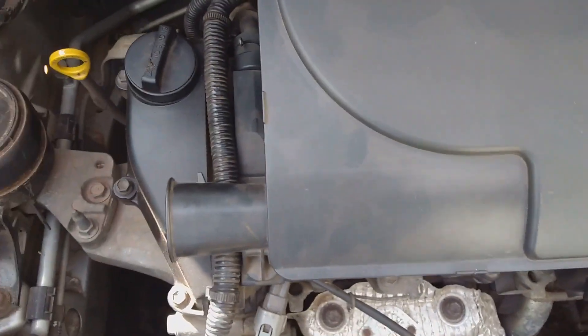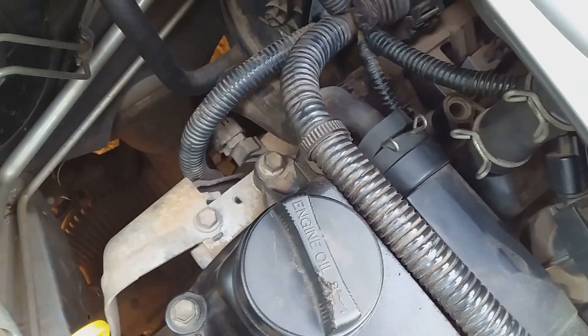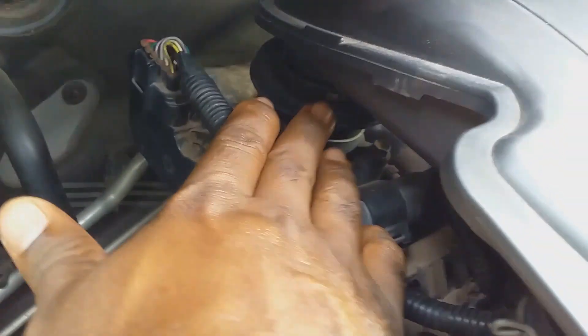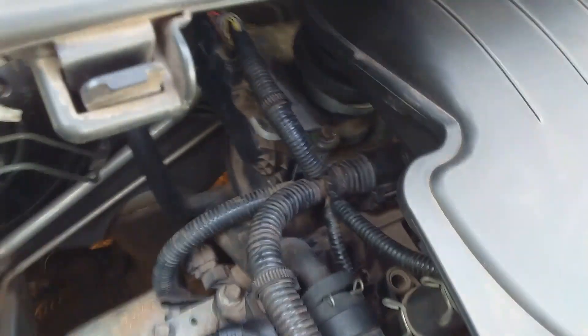It is a three-cylinder engine and the PCV valve is located right here. In order to remove the PCV valve to see if it is working properly, I have to take off all of this compartment where the air filter is located and remove it from the throttle body right here.